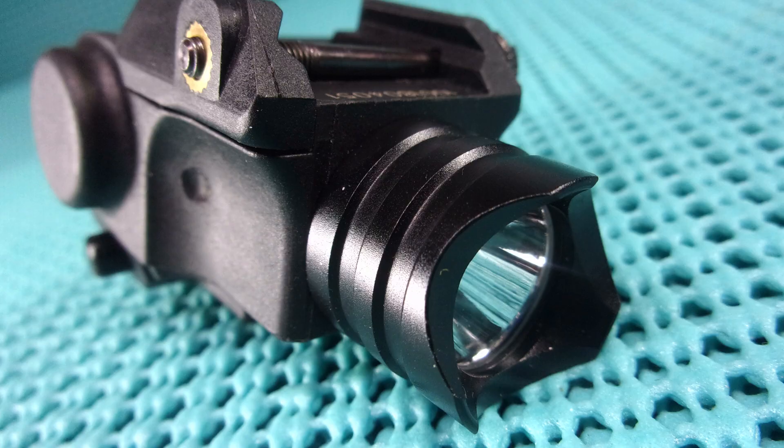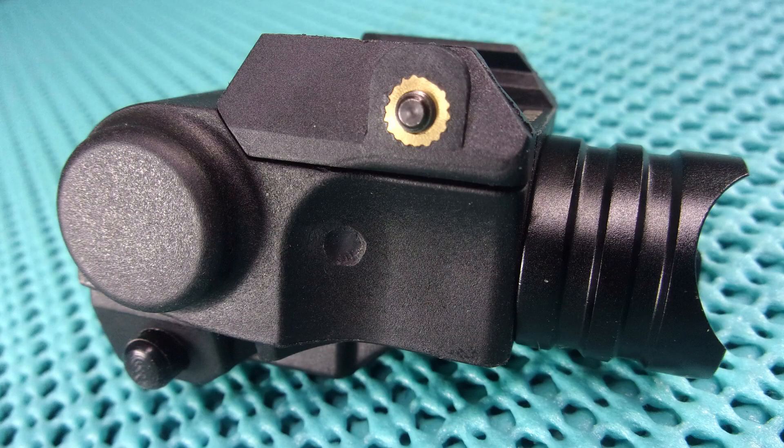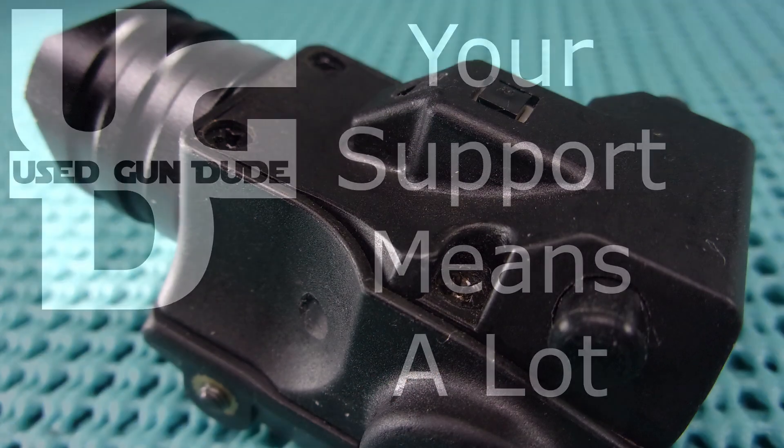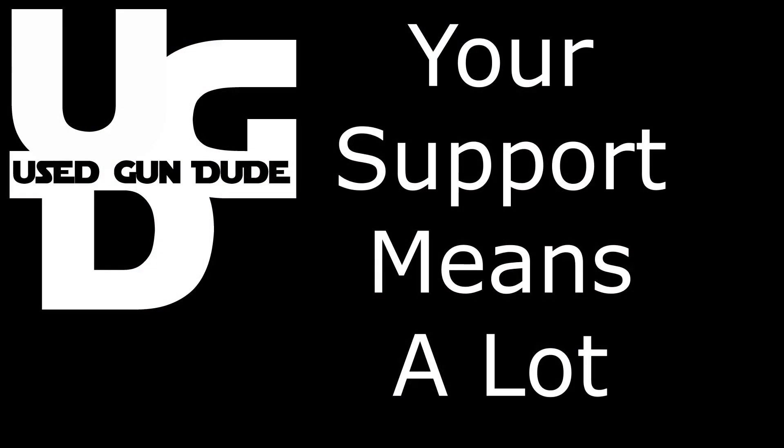So guys, there you go — the Laser Speed compact rail flashlight. If you liked the video, hit that thumbs up. If you thought I ought to do something else with my free time, hit thumbs down. Please subscribe. He hates these cans — stay away from the cans.